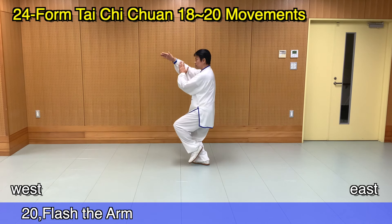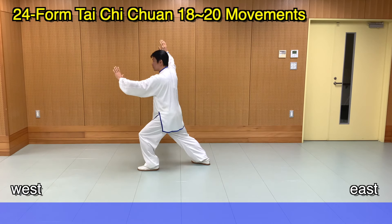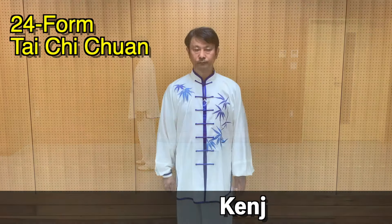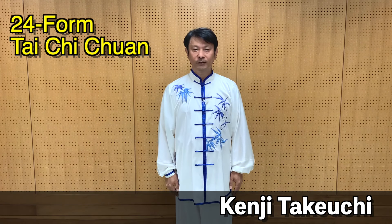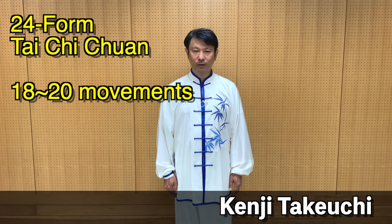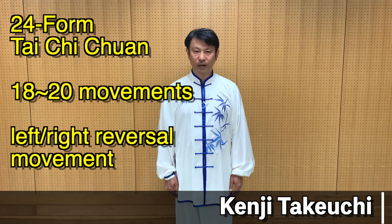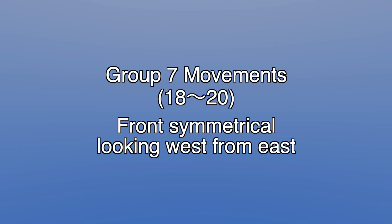こんにちは。対極拳インストラクターの竹内賢治です。今回の動画は、24式対極拳18番から20番動作をお伝えいたします。表面で真似しやすく練習できる動画となっております。それでは、ご覧ください。